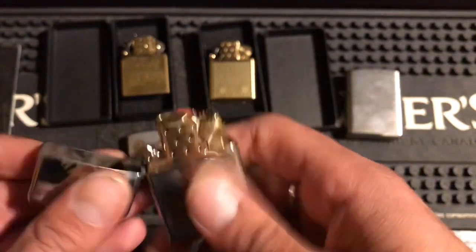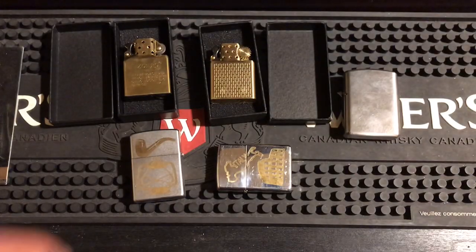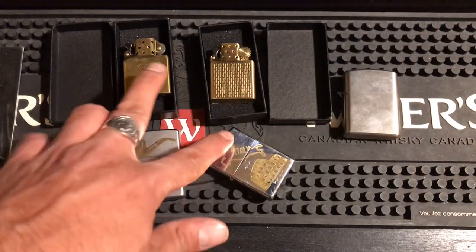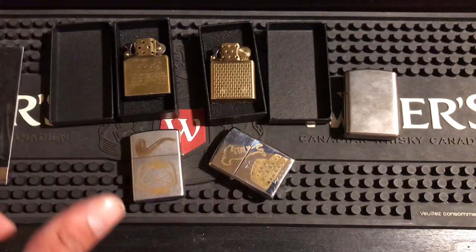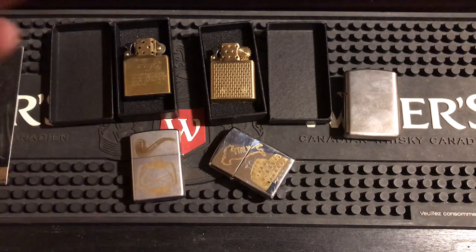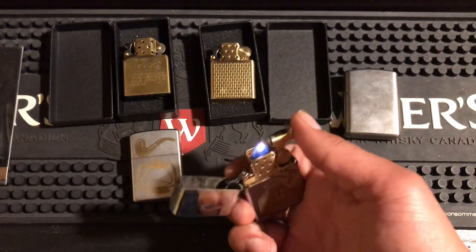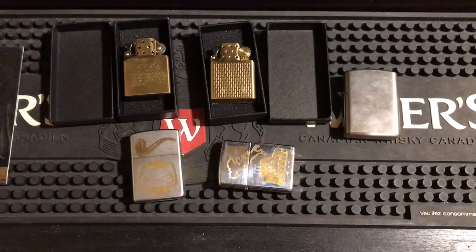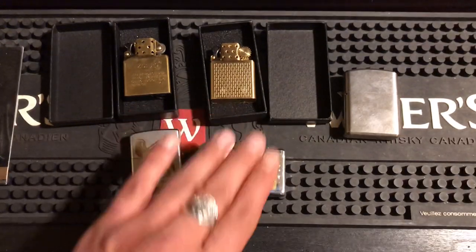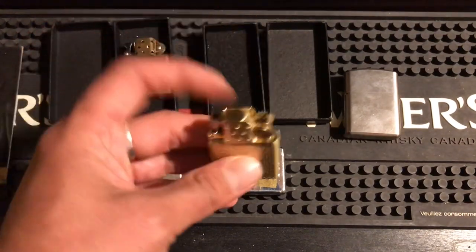I just want everyone to know that for both of these inserts, as soon as I got them I took the wicks out, took the rayon cotton out, put in cotton bacon, and installed the wick the way I like it. So if you don't get the same results or same duration it might be because you're using the standard fill. But like I said, three weeks still going strong — just lay it down and she's ready to rock. I have a feeling this will probably be a month-long insert.